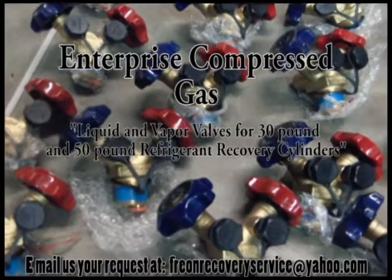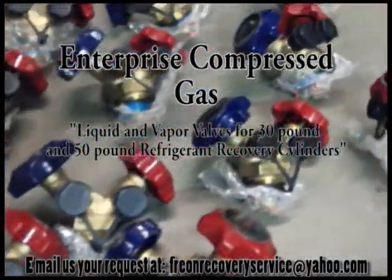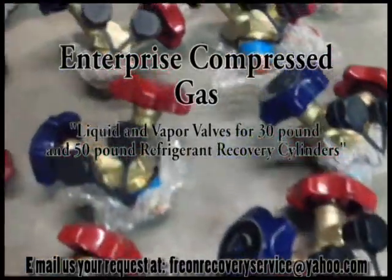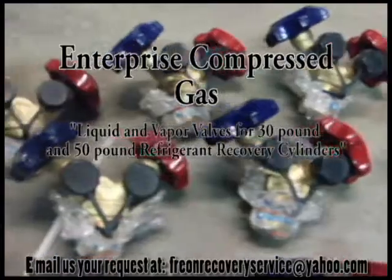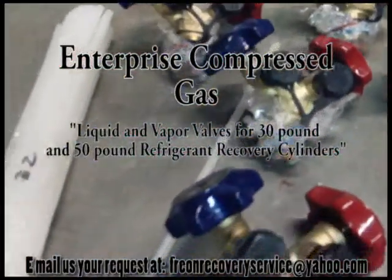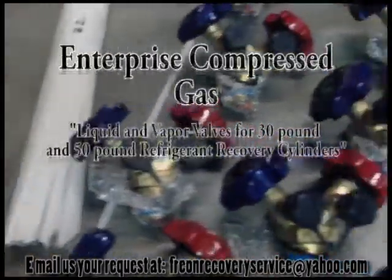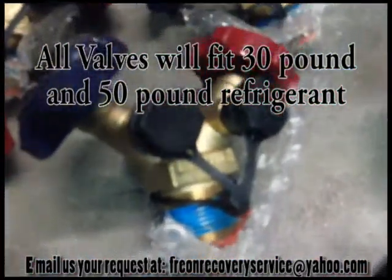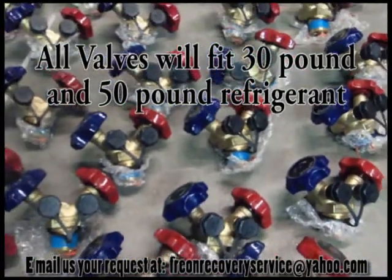At Enterprise Compressed Gas, we offer full service on 30-pound and 50-pound refrigerant recovery cylinders. On top of offering hydrotest resources for your DOT cylinders, Enterprise Compressed Gas gives you the alternative to fix minor problems instead of cylinder replacement. Whether you have a deteriorated dip tube or just a leaking valve, Enterprise Compressed Gas has affordable solutions.